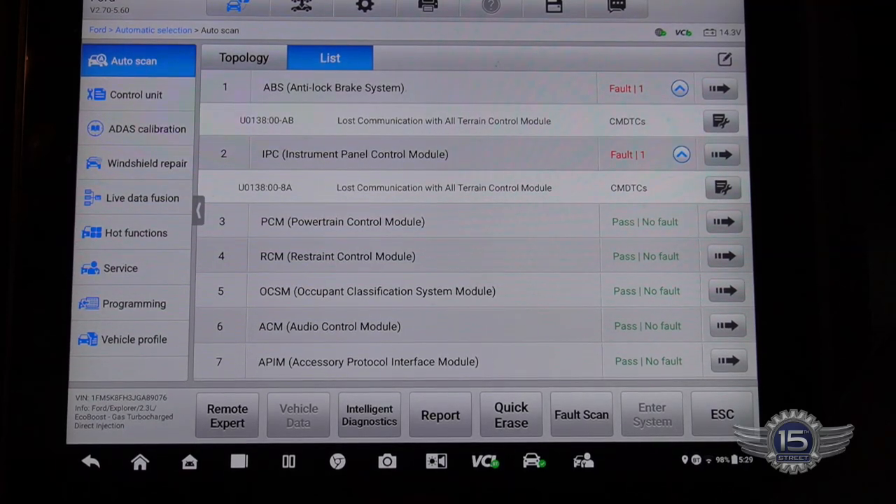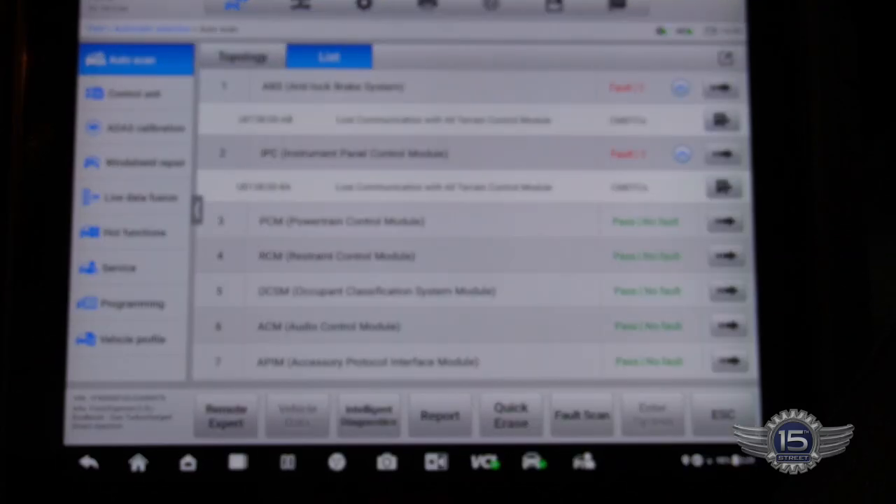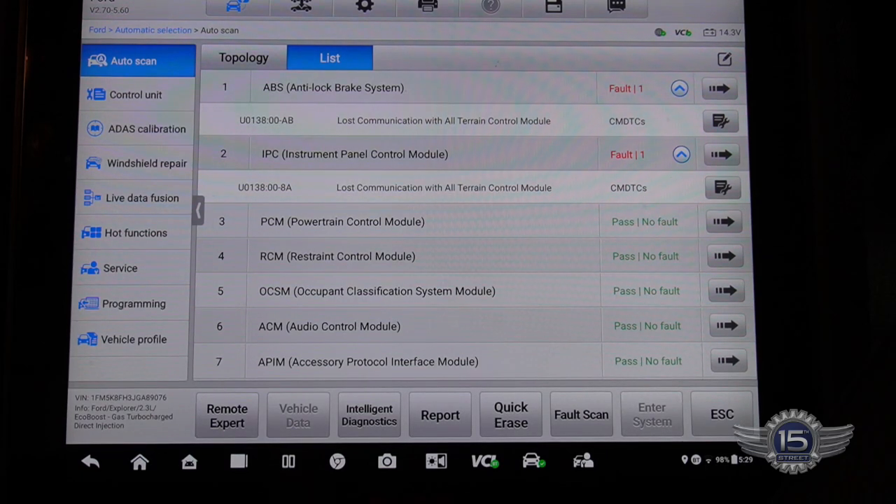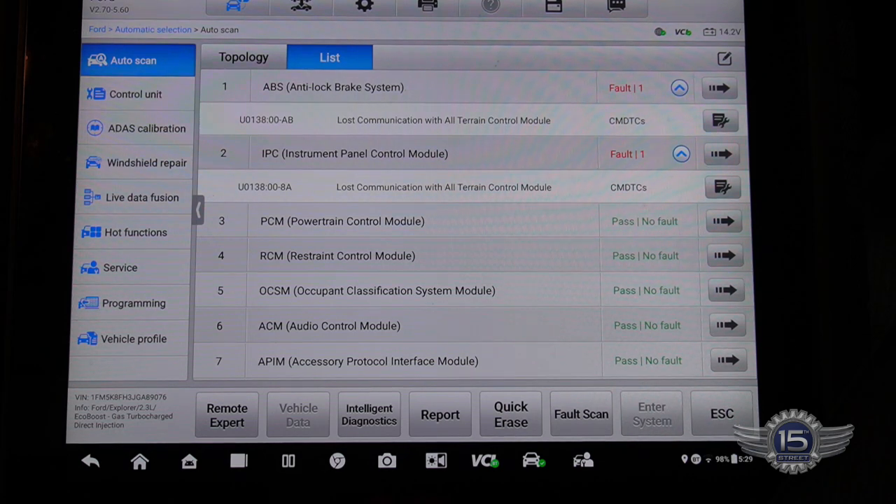I pulled up the codes on this thing and it's got two codes in it, but they're essentially the same code — the all-terrain control module is not communicating. It's on the same network as the instrument panel and the anti-lock brake system, and they're not seeing the messages from it, so they've set codes.